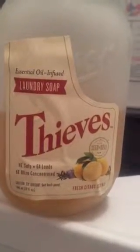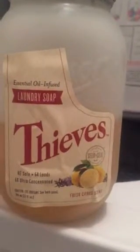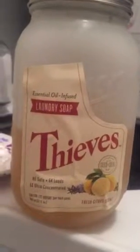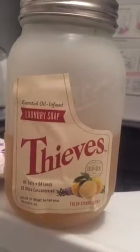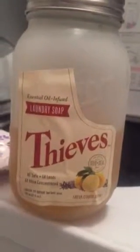The first thing I use is the Thieves Laundry Soap. It's all natural and plant-based — a wonderful product. The bottle I order lasts me close to six months, a little more or a little less depending on how much laundry I do. I do a load a day or every other day, two loads, and we have three in our family, but I still do a lot of laundry.